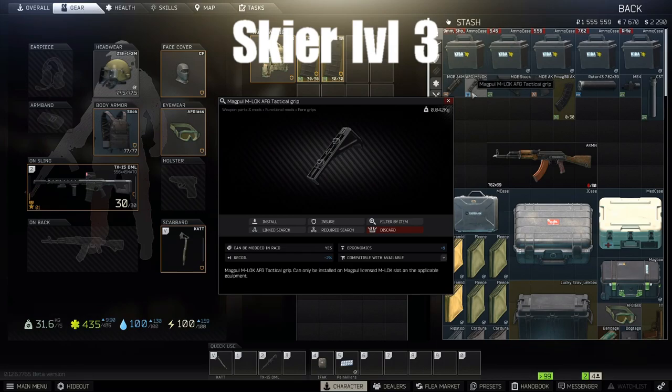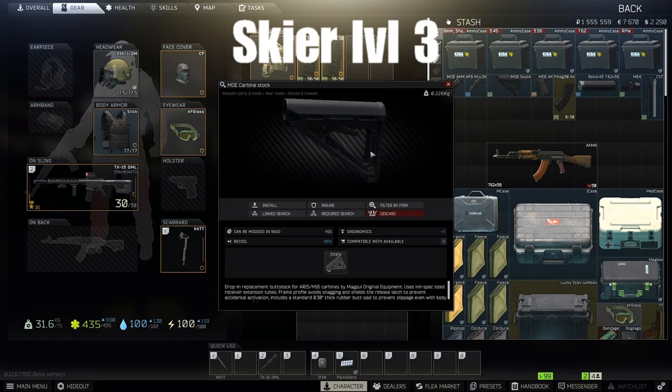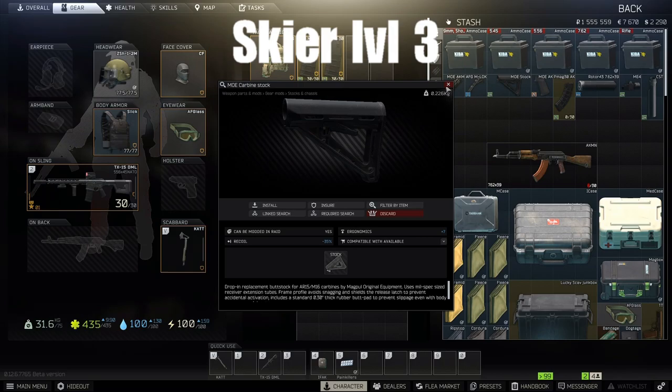Also at Skier level 3, we need the Magpul M-LOK AFG tactical grip — make sure it's black. There's also one that says stealth gray, so make sure you get the black one. That's about 9,000 rubles. The MOE carbine stock is also Skier level 3, $78 for that one.